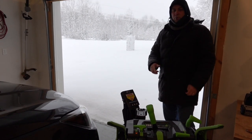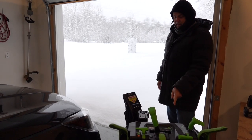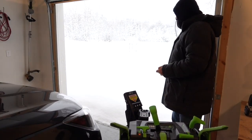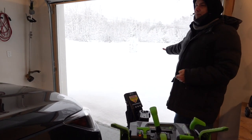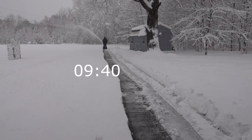Today we're going to be testing out our Ego 24-inch wide snowblower for the very first time. We have two 10 amp batteries in there. We have about a foot of snow, and it'll be a little bit more as time goes on. This is worst case scenario with some heavy wet snow.